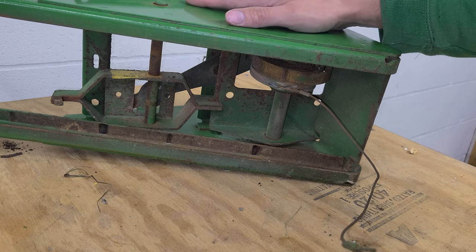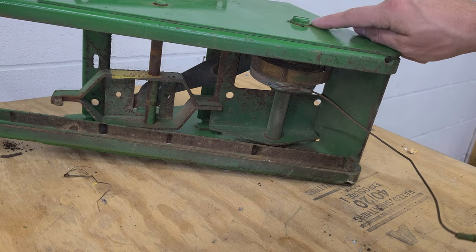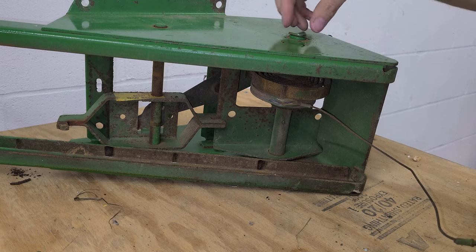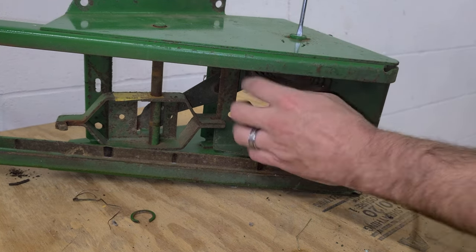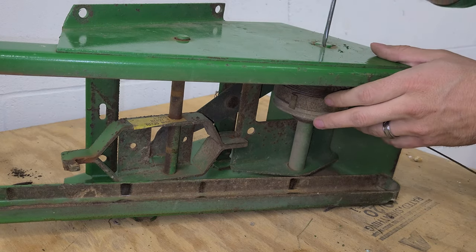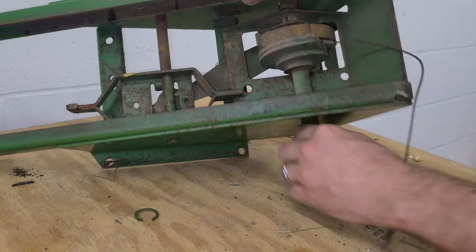I'm going to work on this part first — rebuild it and then go to the base. To get all of this spring out, we first have to take out a snap ring here. I think this pushes down and twists to kind of release it. I don't have my snap ring pliers with me, but I was able to get this off with a screwdriver. I believe you push this in and somehow releases — once you turn it like that, it starts to push out, and I'll give it a tap.